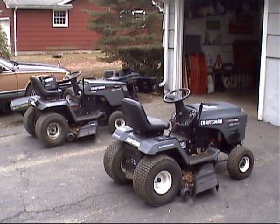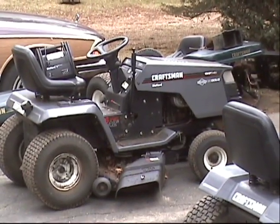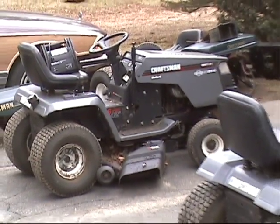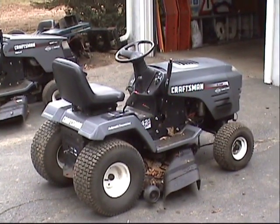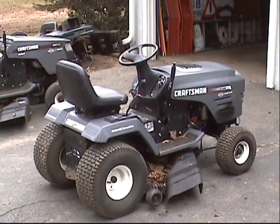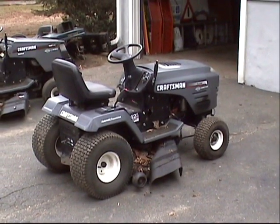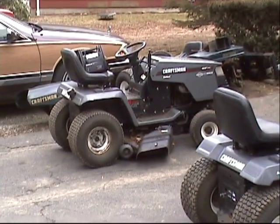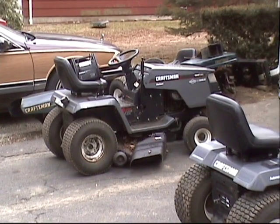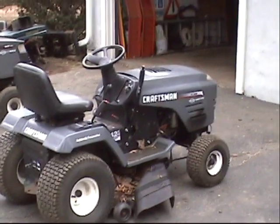What I've got here is a twin cylinder Craftsman LT 4000 with a six-speed Peerless transaxle, and over here we've got a Craftsman LT 1000 with a hydro transaxle. I want to keep the LT 4000 twin and sell the LT 1000, so I want to take the hydro off the LT 1000 and put it on the LT 4000, then put the six-speed on the LT 1000. I definitely don't want any more manuals.